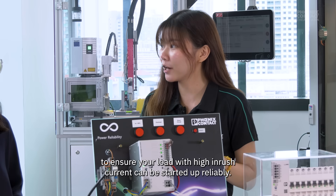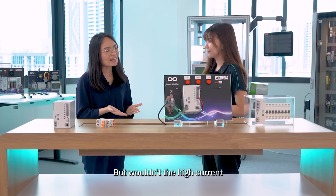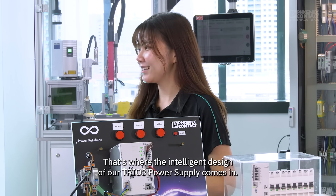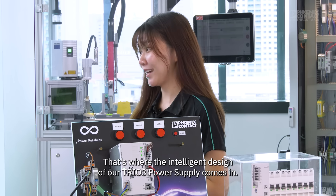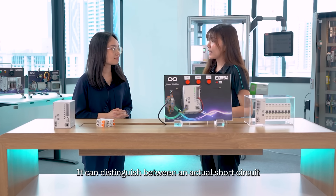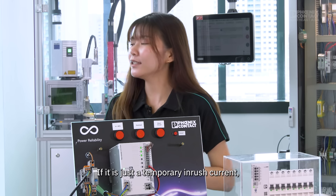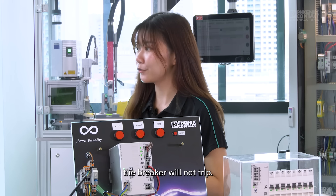But wouldn't the high current trip the circuit breaker during startup? That's where the intelligent design of our TRUE 3 power supply comes in — it can distinguish between an actual short circuit and a temporary inrush current. If it is just a temporary inrush current, the breaker will not trip.